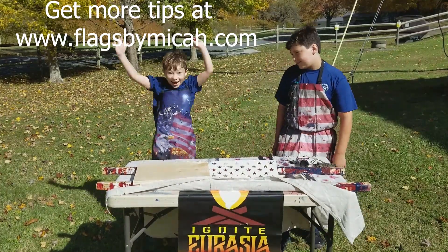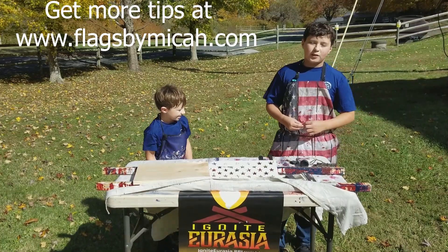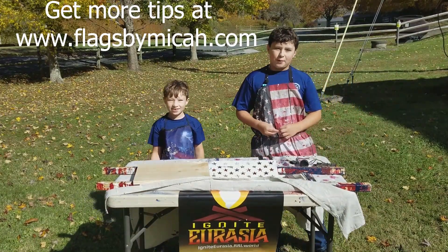Hi, my name is Micah. And James! And today we're going to show you a good fundraiser for Unite Your Razor or Camperama.